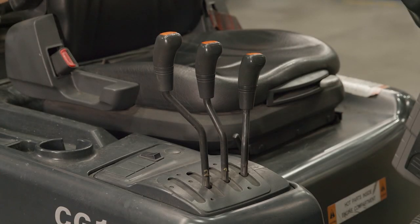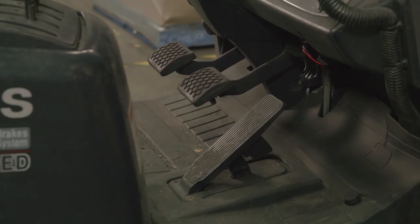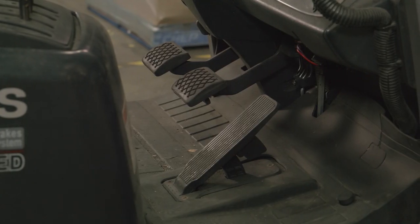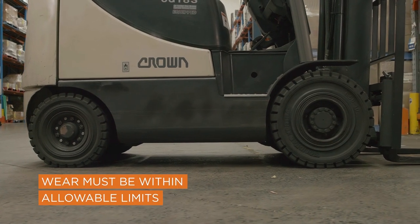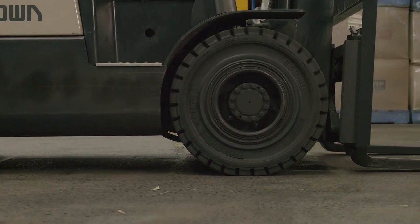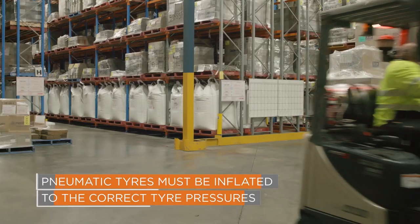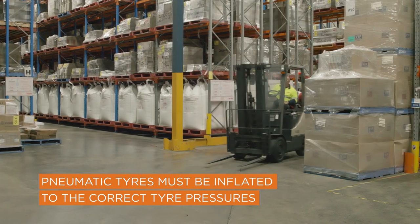The controls should be in good condition. Operation levers should be marked with their operational function. Foot pedals should have rubber boots attached and the boot should be in good condition. Check the tyres — they should be in good condition, free from damage, and wear must be within allowable limits. Tyres on the same axle should be the same type, diameter and tread pattern. Pneumatic tyres must be inflated to the tyre pressure specified by the manufacturer.